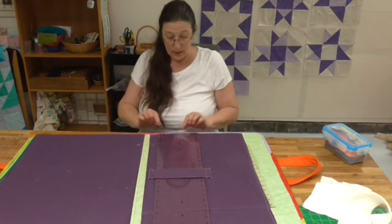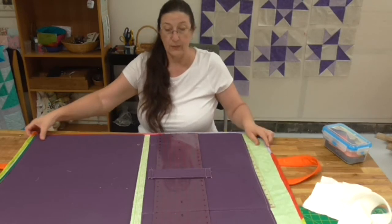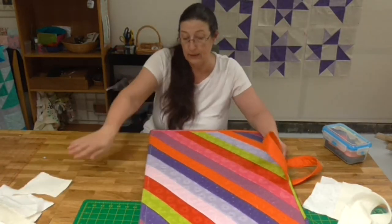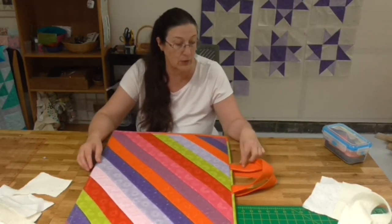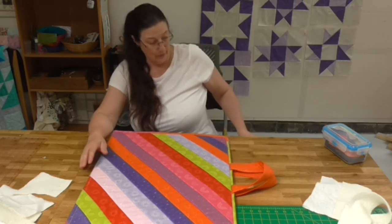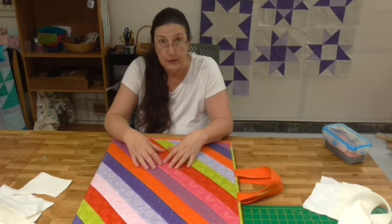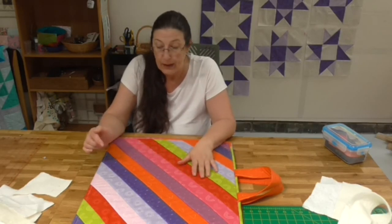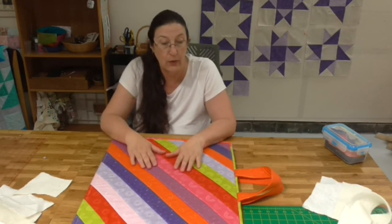Once I'd got all the pockets on I added binding to the bag just to give it a nice finish. So when I go to my classes and I've got to take my tools with me, I now have a beautiful bag to carry them in and out. A lot of people were quite impressed when they saw it — one lady wants to make one for her sewing kit so we'll spend one of the classes helping her do that. Others said it would be quite nice as a playmat, so we're going to have a go at those too.